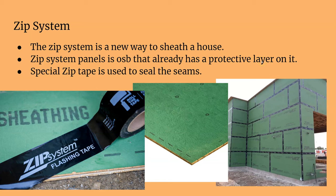Something newer that works really well is the ZIP System. It might cost a little more money, but I think it saves time and is a better system than house wrap. You're sealing up every single joint — the ZIP sheathing already has a protective coating on it, so no house wrap is involved.